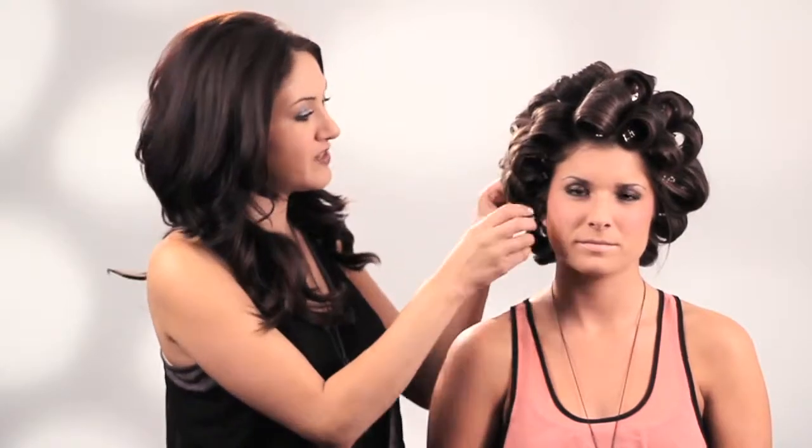Once you've got the entire head set and pinned, allow it to completely cool down before removing the clips and finishing out the style.